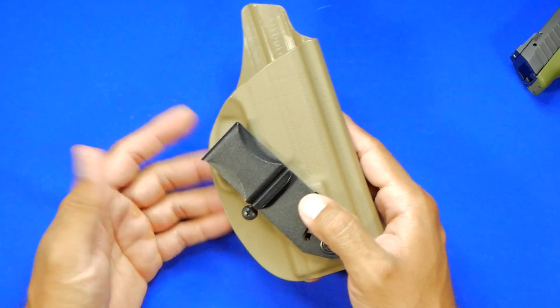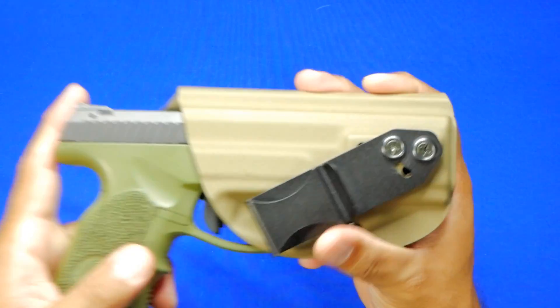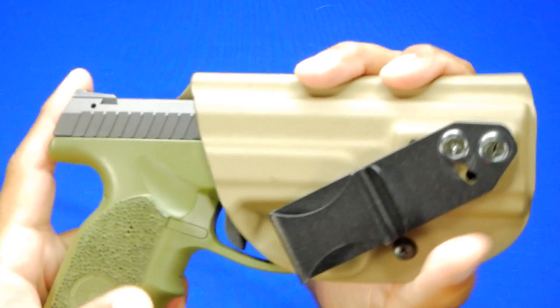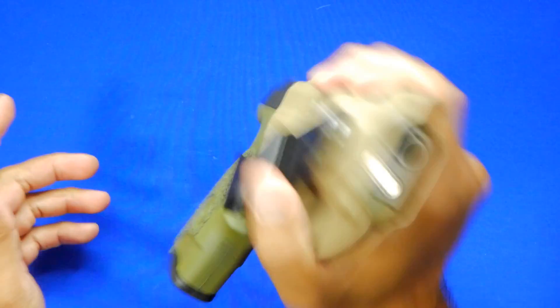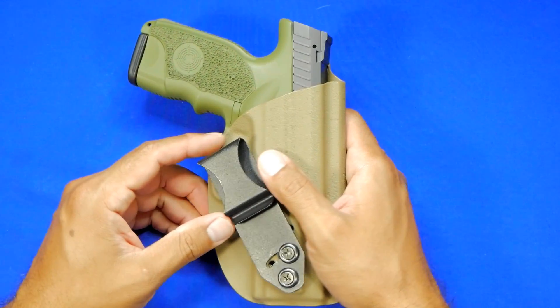It fits like a glove — there's really not much negative to say about this holster. As I've shown on all the other videos, we'll do a test fit, get it right about there, that's where that resistance point is, and then a nice solid click. It's a heavy gun, and it holds it in place — fantastic offering from Vedder Holsters.